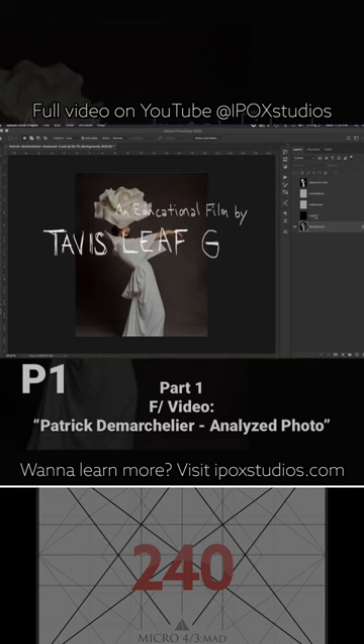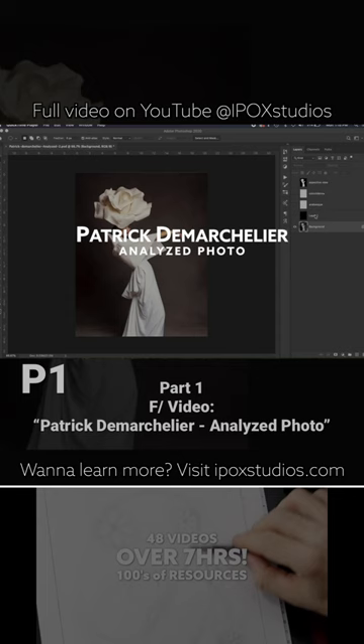Hey everyone, welcome back. It's Tavis Leaf Glover, and today we have another Canon of Design quick tip. This one is a photo by Patrick de Marchellier, and we're going to be taking a look at a few design techniques.